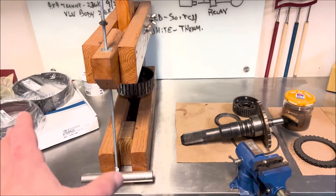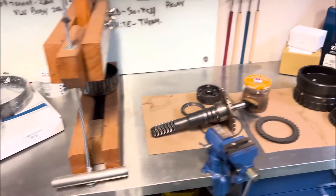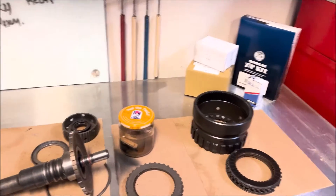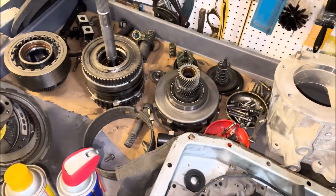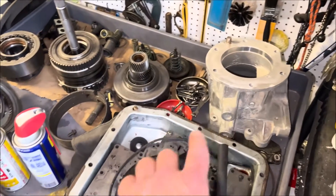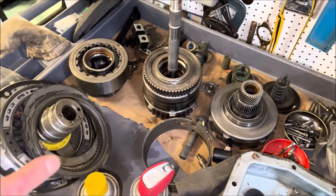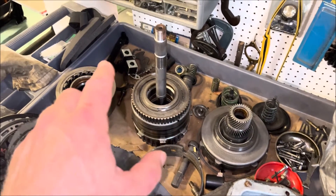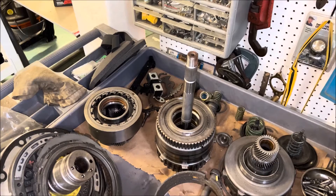I'm kind of getting ahead of myself — I'm definitely going to rebuild the other transmission. But I was hoping to figure out what's wrong with the truck before getting this deep into it. Here are all the parts that came out of that other transmission — came out of the same year F-150 with four-wheel drive. A lot of parts; I've got to replace a lot of seals, the clutch packs, etc. But first things first, let's get into the shift solenoid pack and see if that resolves the problem.